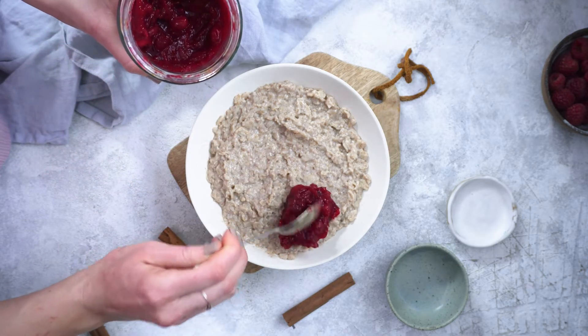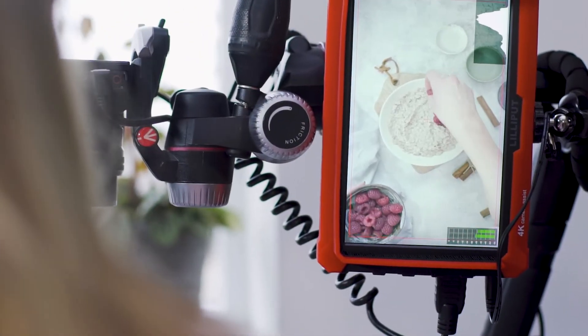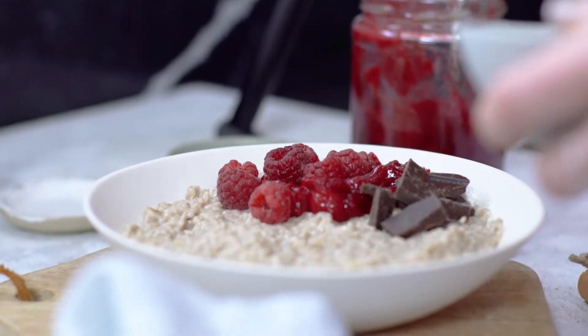I'm going to add my cranberry jam — really red and juicy, it'll add lots of color to the picture. Fresh raspberries and some dark chocolate, which creates a really nice contrast with the jam and some nice shapes as well.